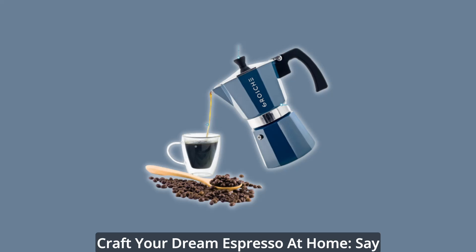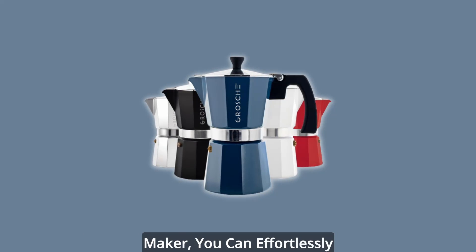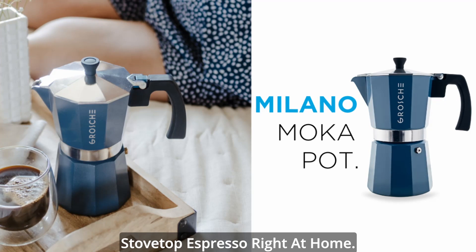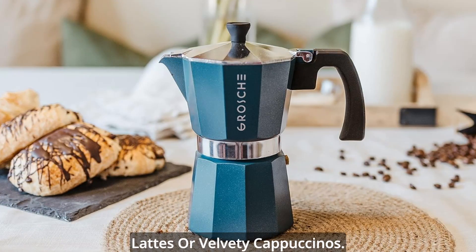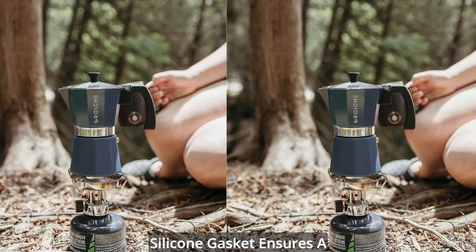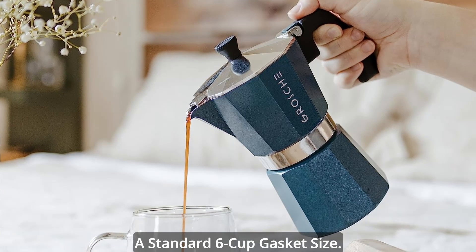Craft your dream espresso at home — say goodbye to overpriced coffeehouse drinks. With this stovetop espresso maker, you can effortlessly create a delicious low-pressure stovetop espresso right at home. Enhance your espresso with frothed milk from a milk steamer or milk frother, turning it into luxurious lattes or velvety cappuccinos. This coffee percolator's premium silicone gasket ensures a mess-free brewing process, using a standard 6-cup gasket size.